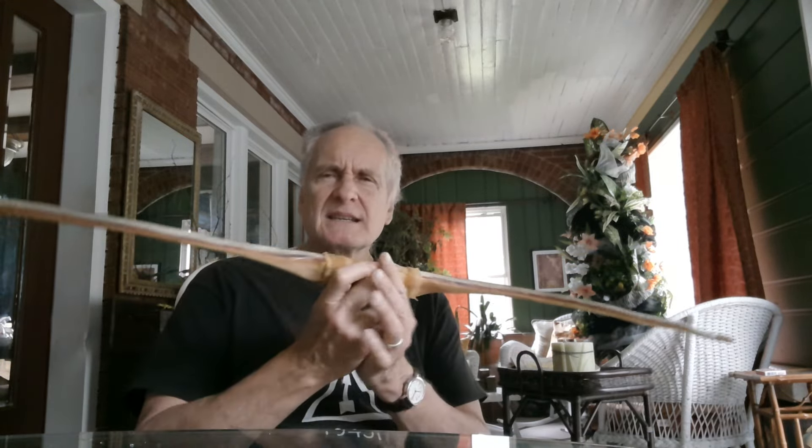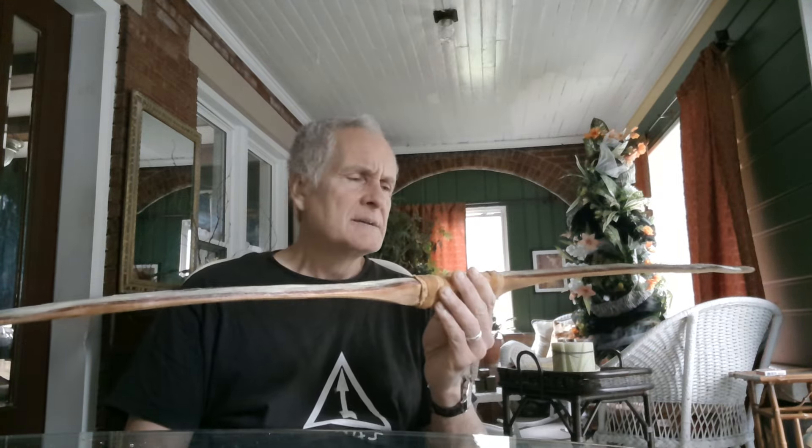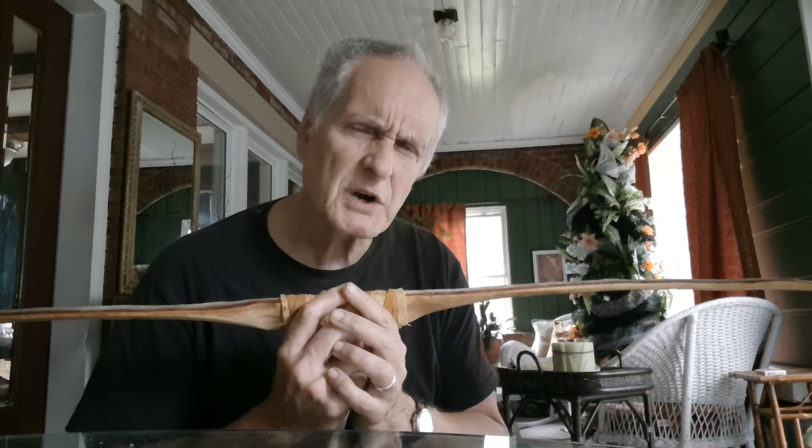But when I shortened it, I even love the little deflex here. I'm not one of these people who says it's gotta have four inches of reflex — no it doesn't. The actual real little horse bows, North American ones — not talking about Scythian or Turkish horn bows — they generally weren't reflexed to the moon. They did their job.